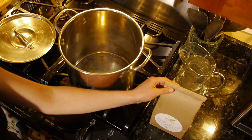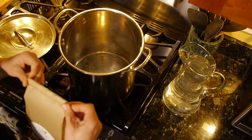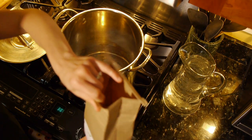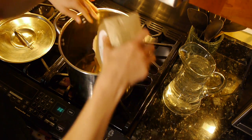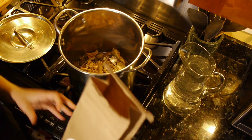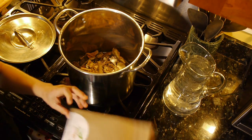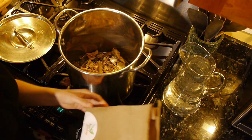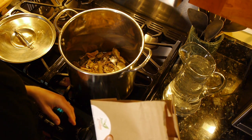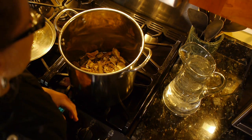Our first step is to take your formula bag, open it up, and pour it into your pot. You can fold up your bag and compost it — all bags from Inner Ecology are compostable, or you can return it to Inner Ecology for their own composting on your behalf.